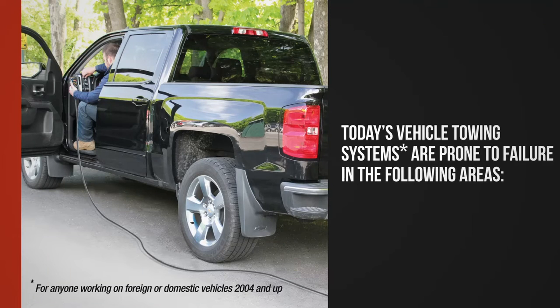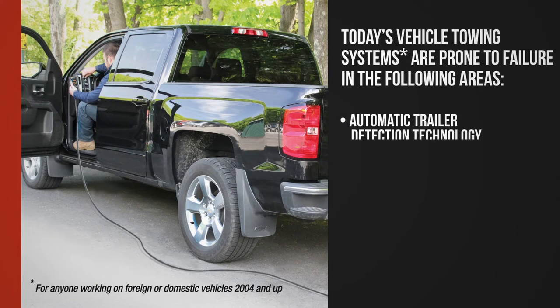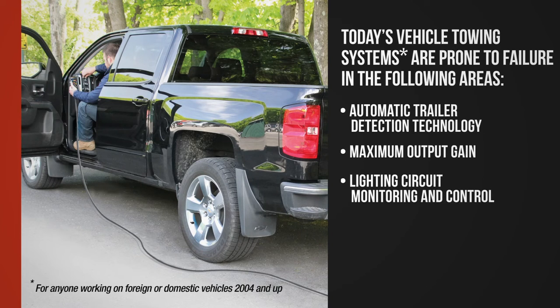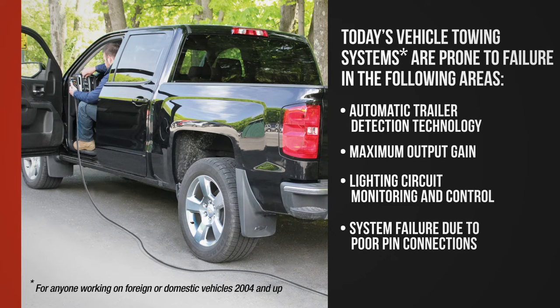Today's vehicle towing systems are prone to failure in the following areas: automatic trailer detection technology, maximum output gain, lighting circuit monitoring and control, and system failure due to poor pin connections.